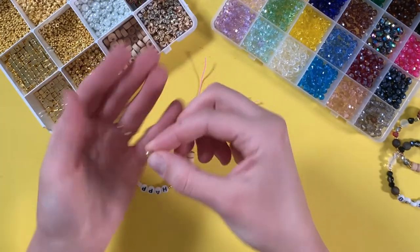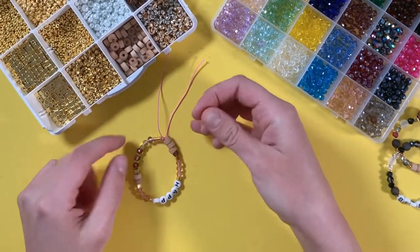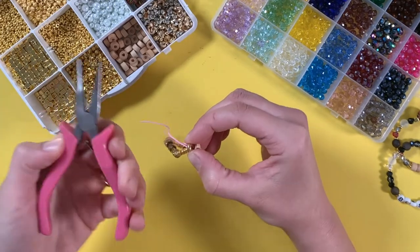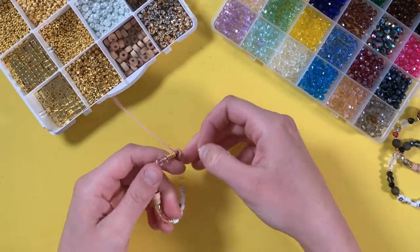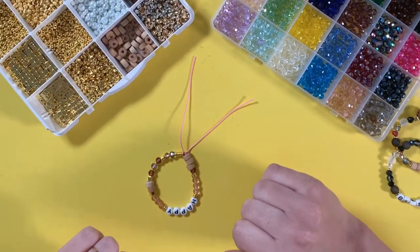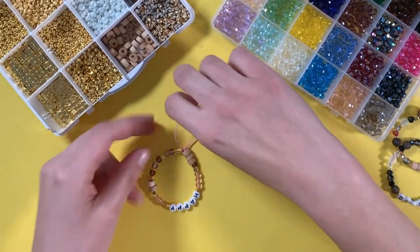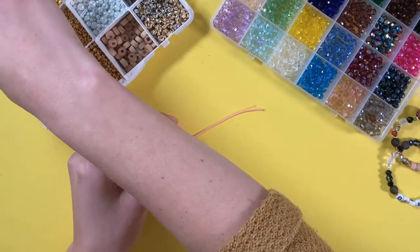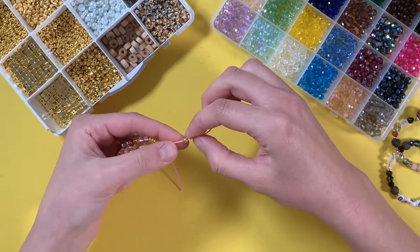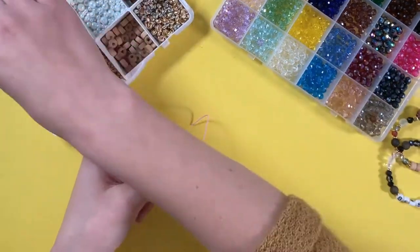With a crimp cover, you would cut off the excess elastic and then put the crimp cover over the knot and use your pliers to squeeze it. We also wanted to show you an alternative finishing method. With a bead, you'll string it on, pull it down to about half an inch, and then tie a little knot right there on the end so you have two little tails.